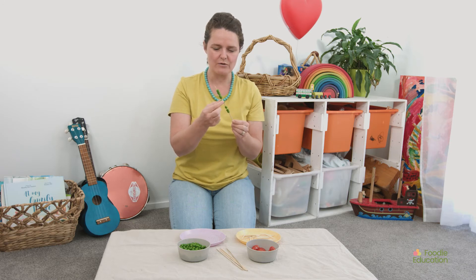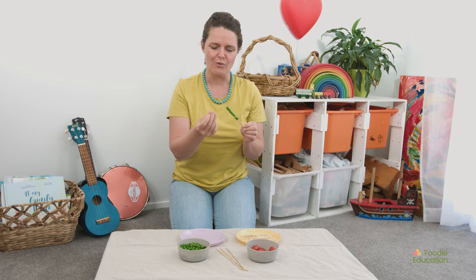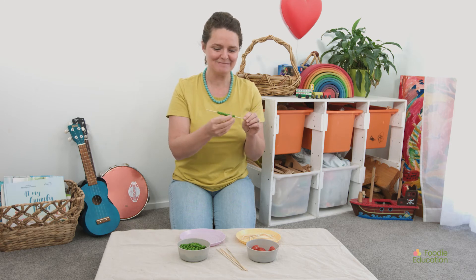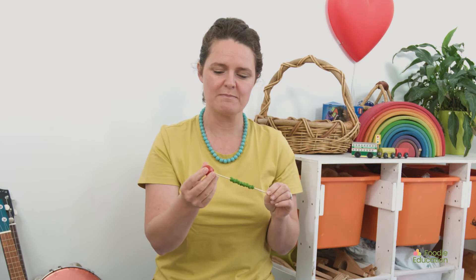Oh, that one I didn't go through the middle and it's fallen out. I'm going to shimmy those little peas all the way down. Oh, my fingers are getting quite wet from the juice of the pea. Tastes like peas too! Now I'm going to put the head of my little caterpillar on with the grape tomato.